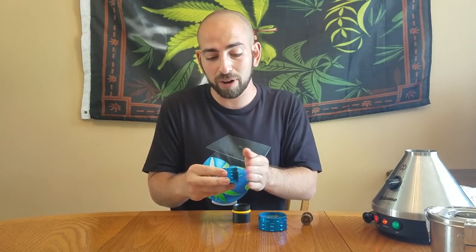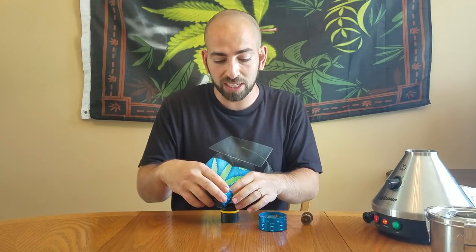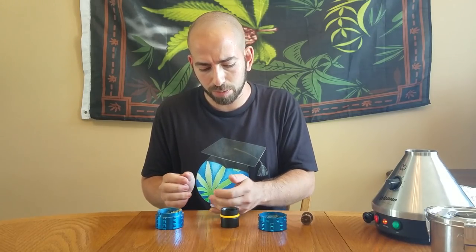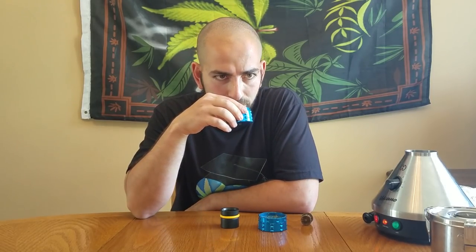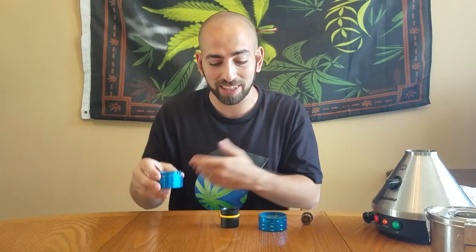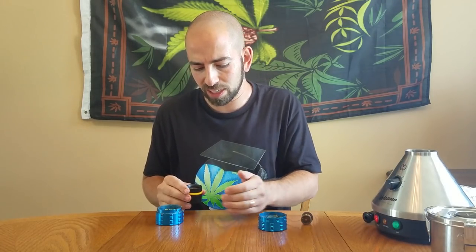I highly recommend you find the strain that works as a music enhancer for you. I will remark that this smells excellent — it smells the way this strain should smell. Just kind of a fruity smell with a bit of a blueberry tinge to it. That's why they named it that way, because it kind of smells like blueberries.